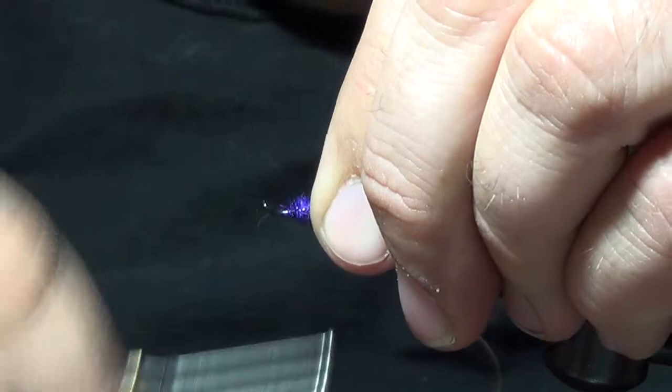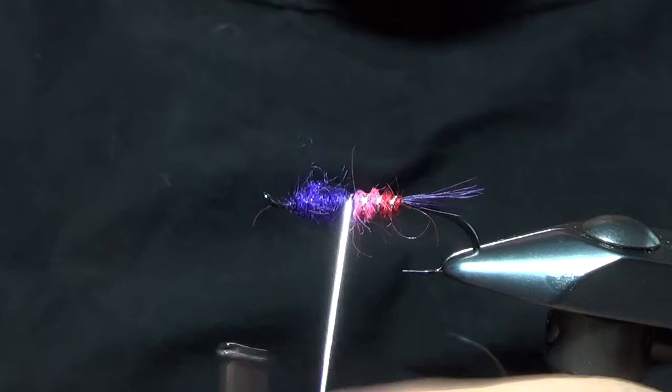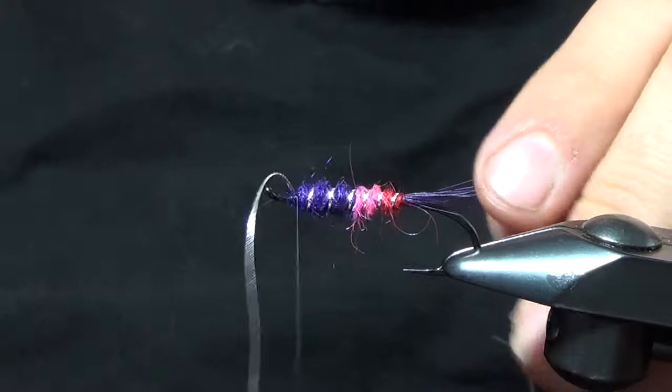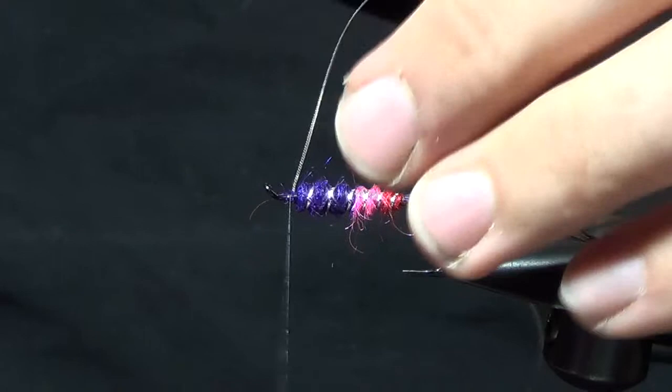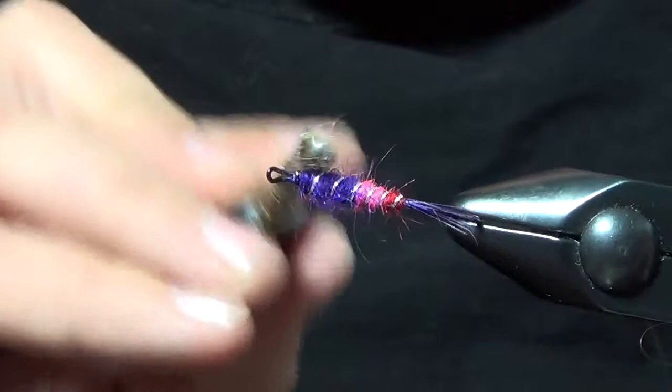Alright, so we've got our little taper here. We'll take our ribbing material and work it through. If you want, you can take your bodkin and rough up the body a little bit — I'll usually rough up the purple a little bit.